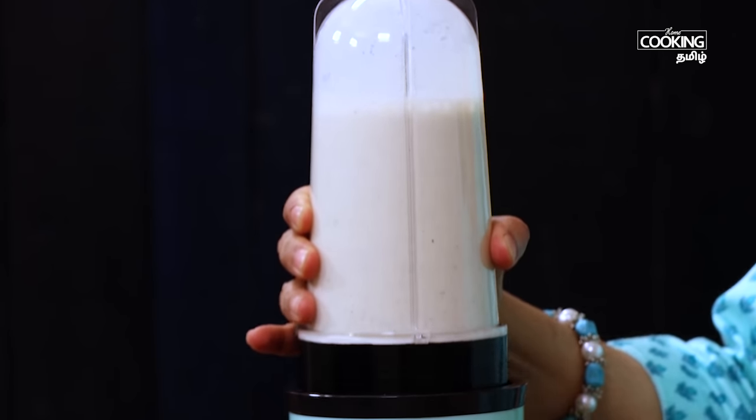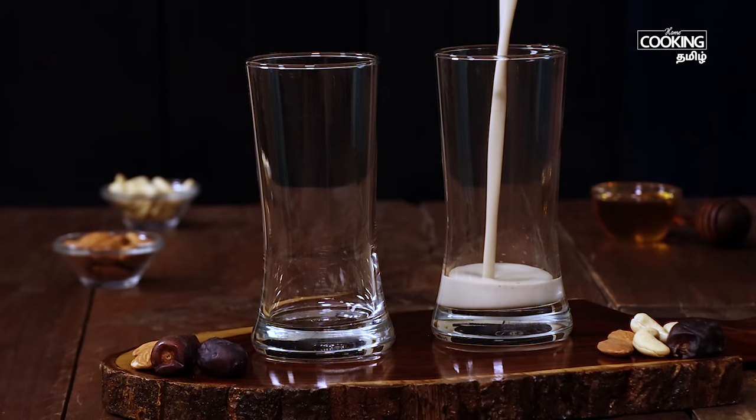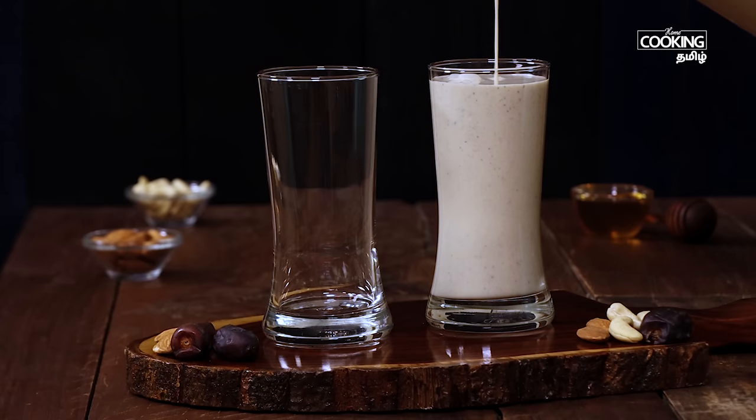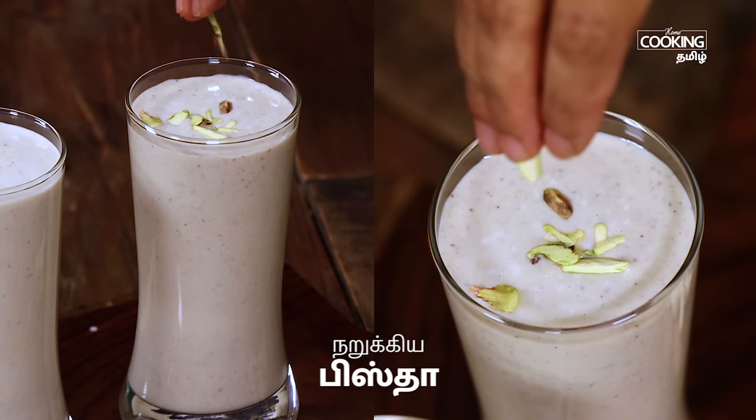You can add a super healthy, tasty dates milkshake. This is a good taste and a healthy milkshake. You can try it.